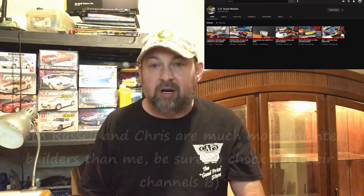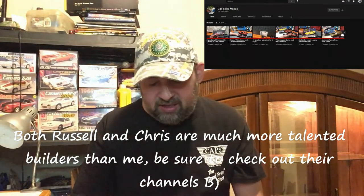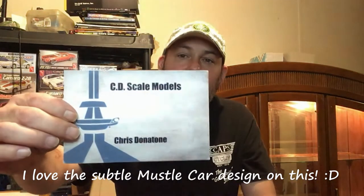Last but not least — certainly not least — is Chris from CD Scale Models. Chris, thank you so much my friend. He sent me a shop card as well. I really need to get some of these made up. It's got a really nice note on the back. Chris, I appreciate your support too my friend. Really enjoy your videos — you build excellent models. Guys, go over and check out his channel. Check out some of the model cars he built — some really really nice muscle car models.